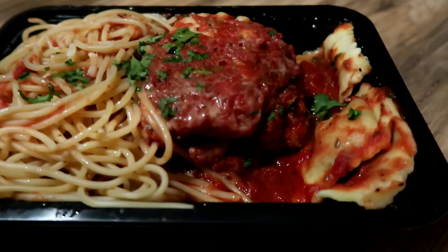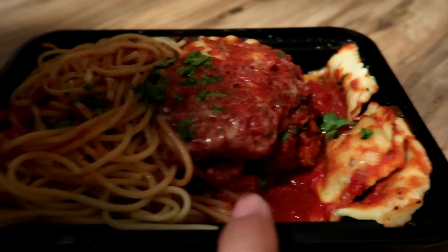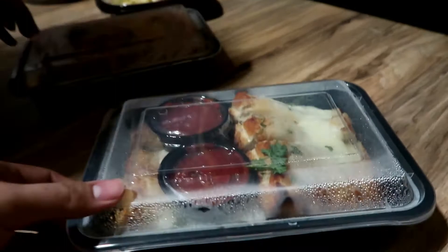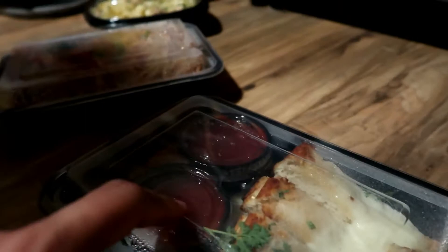Now you guys can get a better look at it. You can see the lasagna on this side, there's more lasagna right there, a lot of sauce and spaghetti. This smells really good. And then we have breadsticks, we got the sauce right here — these two are for her, I'm not gonna eat those.